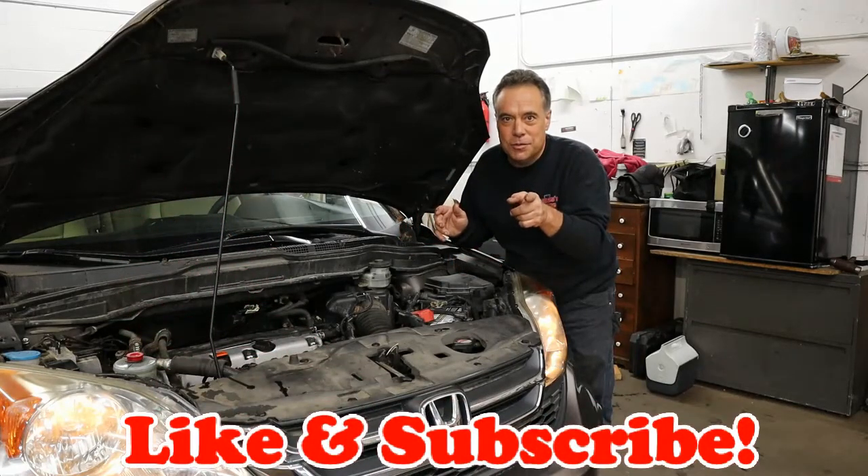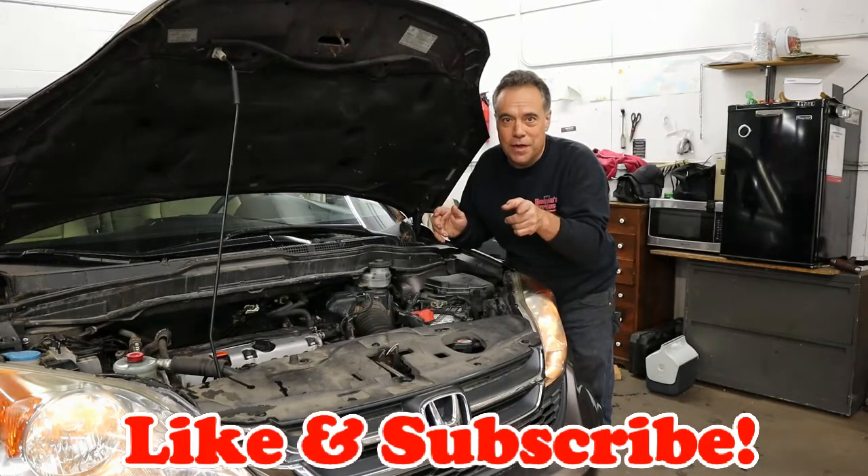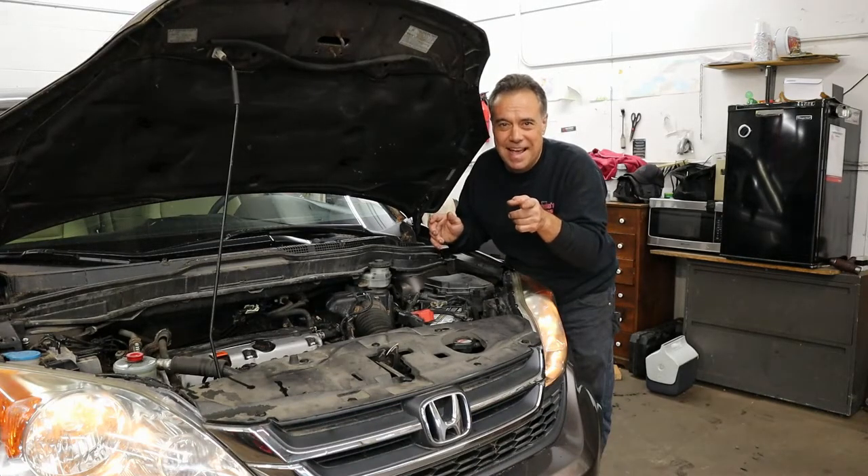Until next time, like and subscribe. I hope you enjoyed the video, and I'm going to go relax. Have a good night.